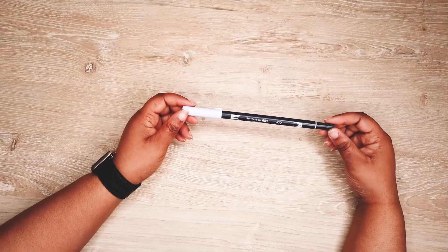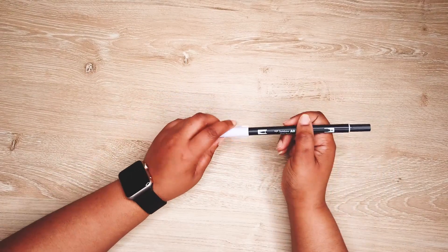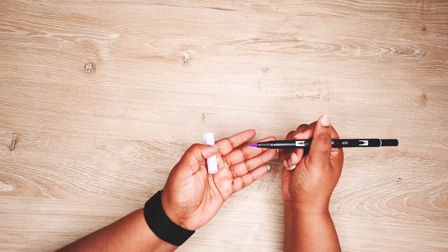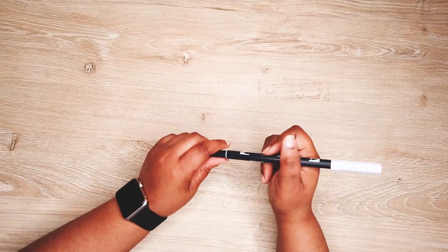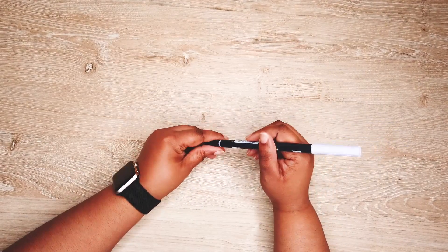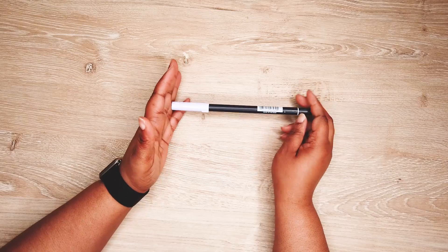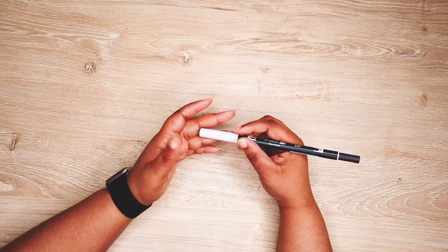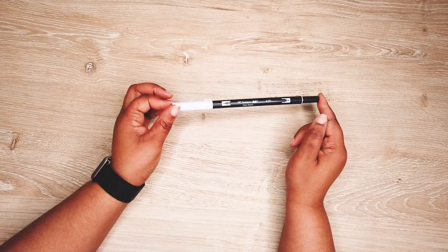These are my Tombow Dual Brush Pens. I have almost the whole set, not all of them. It's a brush pen on one side and a fine point on the other. I use them for watercoloring and I've recently tried to do that in my bullet journal, so that's a great use for it.